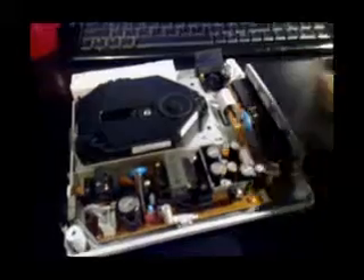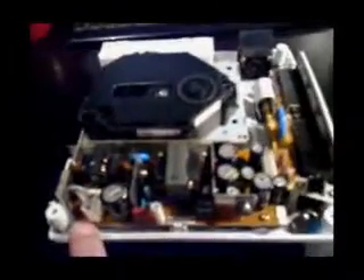Be careful of the caps and things on the power supply, but it's relatively safe. There's your on/off switch. There's also a fan — you might want to clean the fan out while you've got it open.